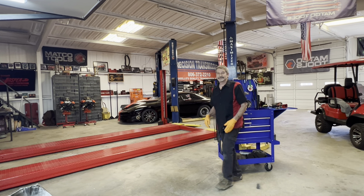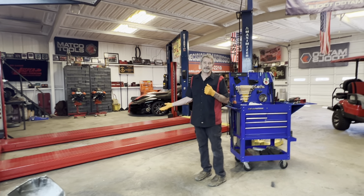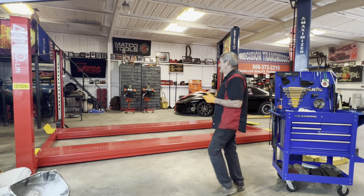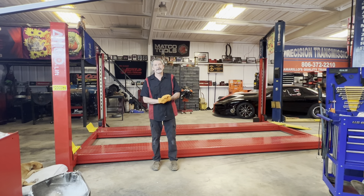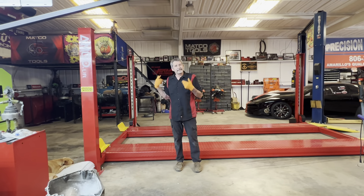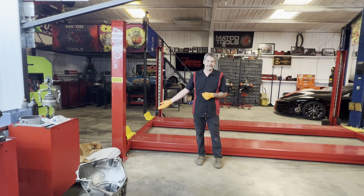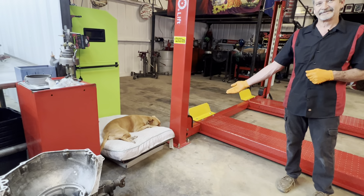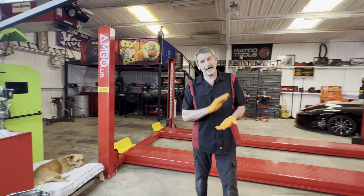This is Richard back at you. It's a really exciting day today — we got our new 12,000 pound four-post lift in, got it all set up the last couple days and got it working. It is beautiful. We're really excited to be able to get the bigger trucks in and get them in and out. We got Miss Annie in the house — she just loves it here.